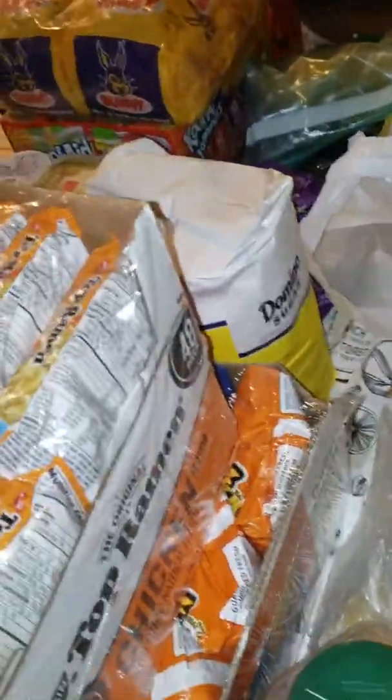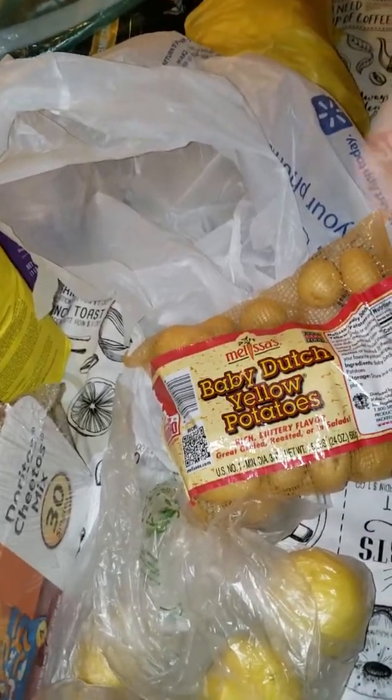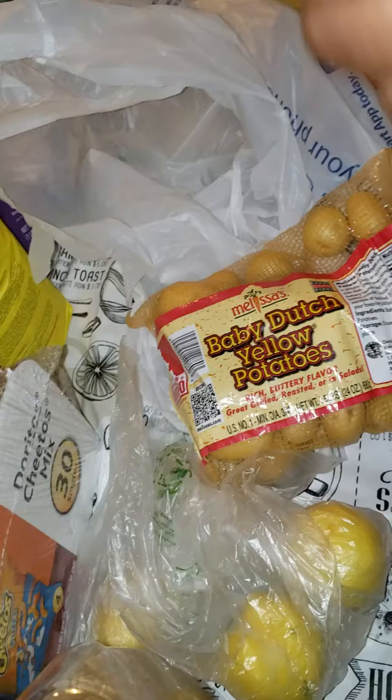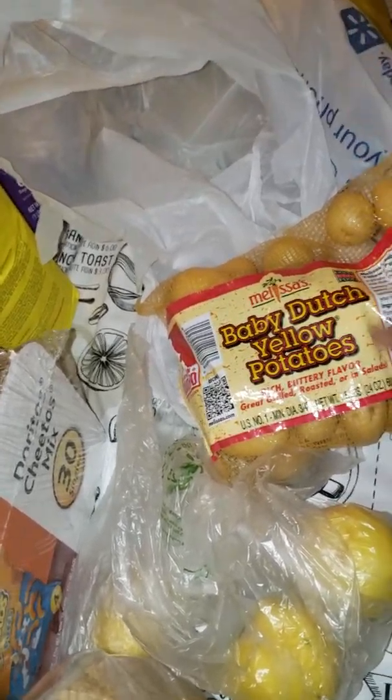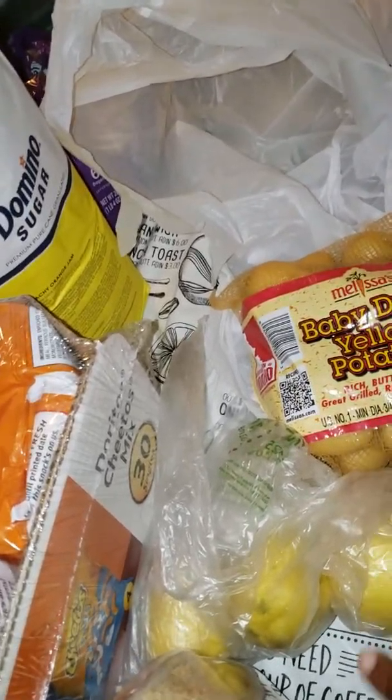Okay y'all, I am back with my Sam's Club haul. This is my second haul. The first video I did was the Walmart grocery pickup, and this was just a quick run into Sam's to pick up some stuff I already had on the list.